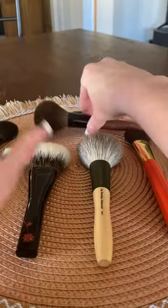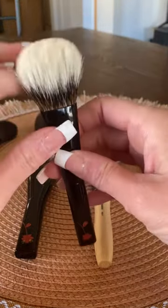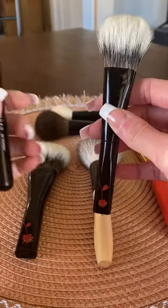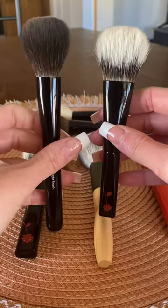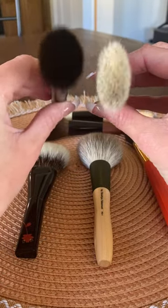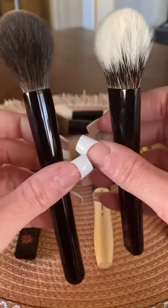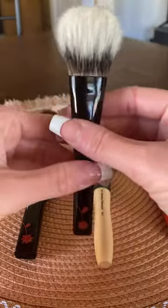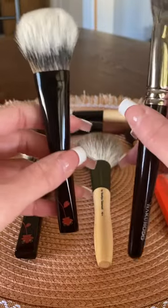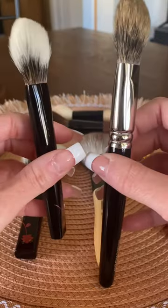And then I wanted to compare the Chi Crush — we'll start with the Z4. And then I also wanted to compare it with the Hakuhodo K008, which is pine squirrel.